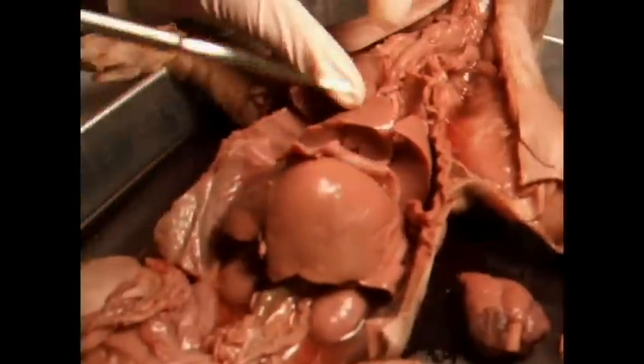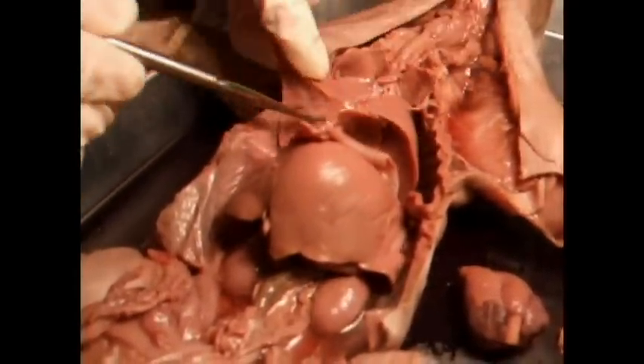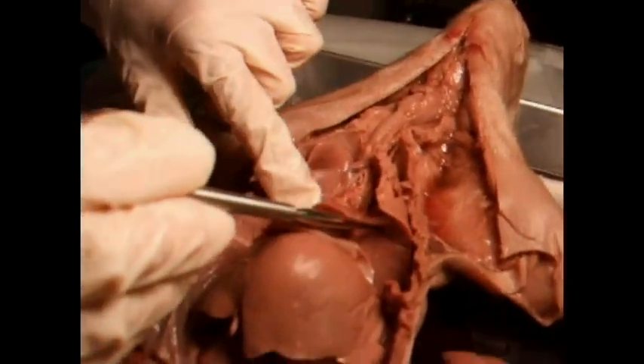Here you have the right lung, and if you notice, if you count the lobes, there'll be a different number of lobes. And this is the left lung. This is what helps supply oxygen to your blood.